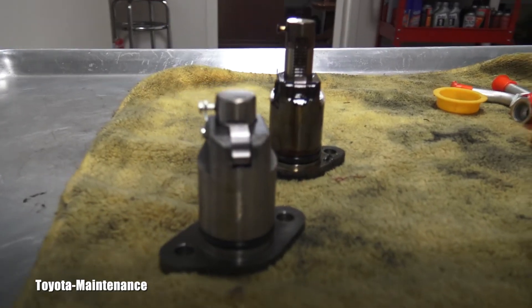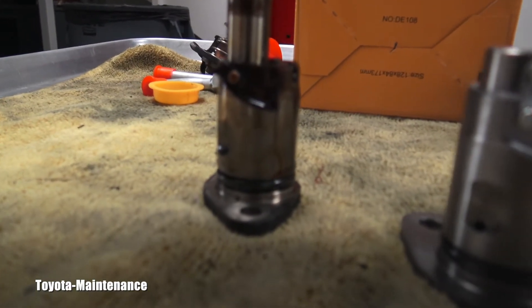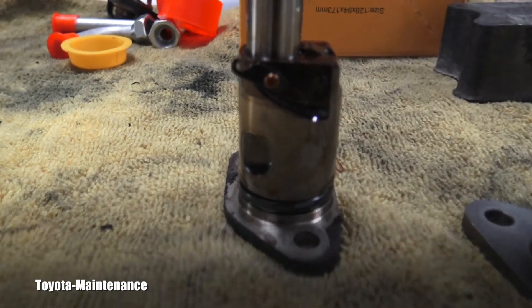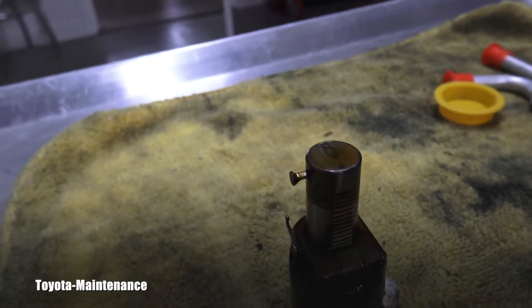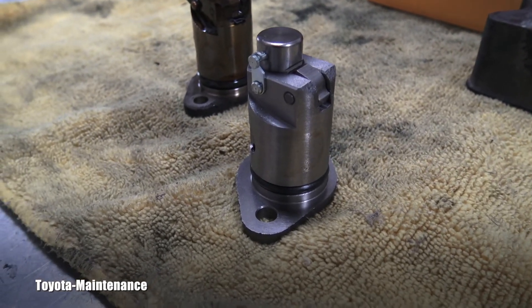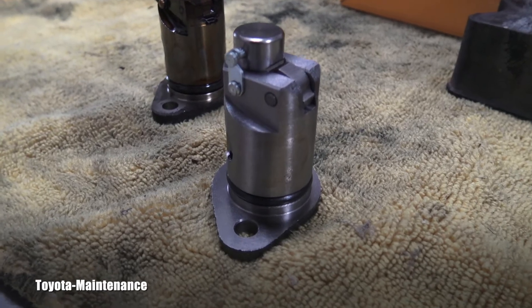Here on the bench: this is the brand new unit, and this is the old tensioner with the old gasket. Now if you want to reuse the old one and just replace the o-ring, you will have to compress it and engage the little hook — like you see on the brand new one.